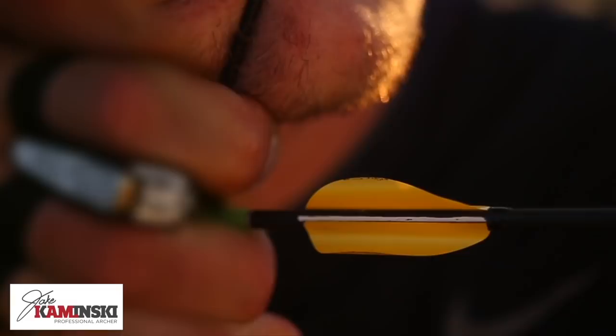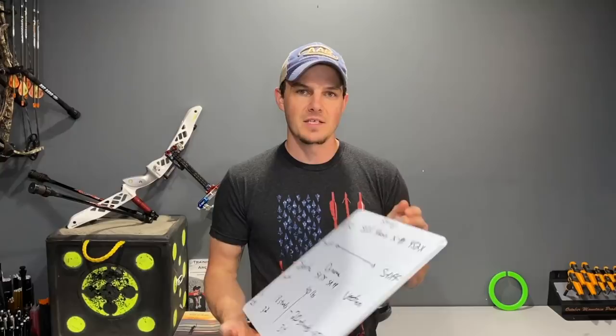Today I'm going to cover the bowstring material basics — how many strands to use for how much bow weight, the recommendation of what all top-tier Olympic-style recurve shooters use, and the properties of each type of bowstring available on the market. Everything I recommend as far as strings are concerned, I'll be putting links to in the description below.